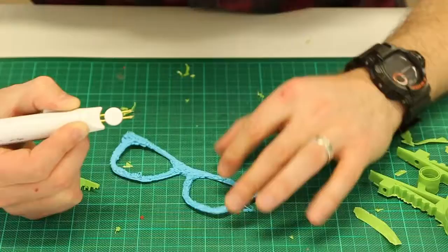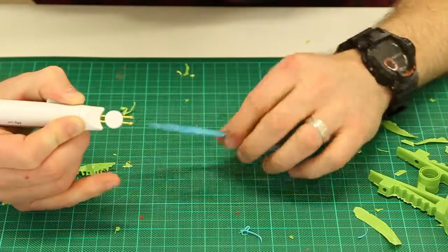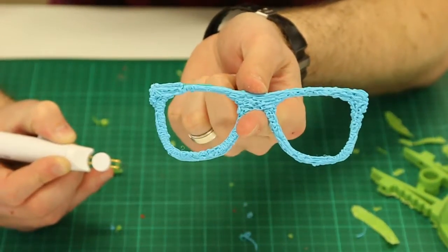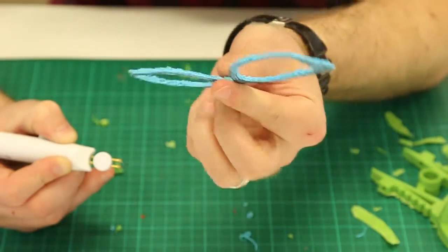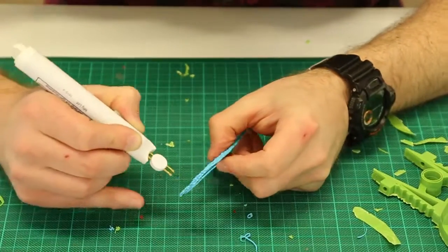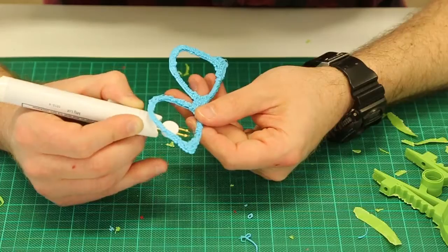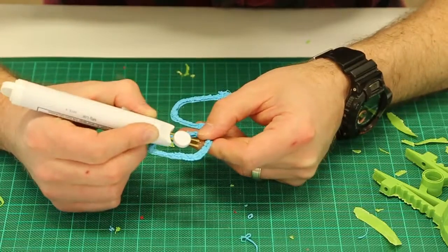One thing I do suggest is that you have a well ventilated room because you do get a little bit of smoke and fumes coming off the tip. That's the glasses there that have been tidied up using the wax pen, and it's done a lot better job than what I was previously doing with scissors or a knife, simply because you can be a lot more gentle with your work and let the pen really do all the work — it gently just melts and cuts away the filament that you no longer need.